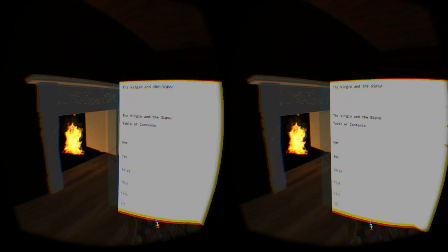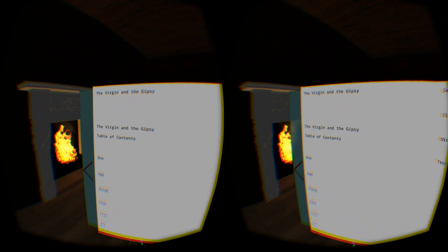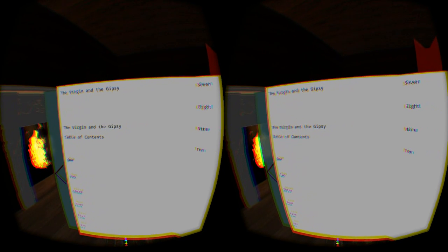Let's just load up one of these. The fireplace is new — we had to change that out for a different one because the other one was too resource intensive.